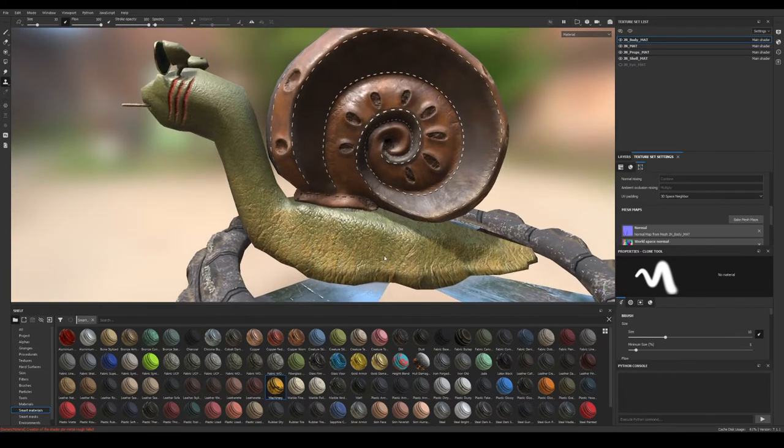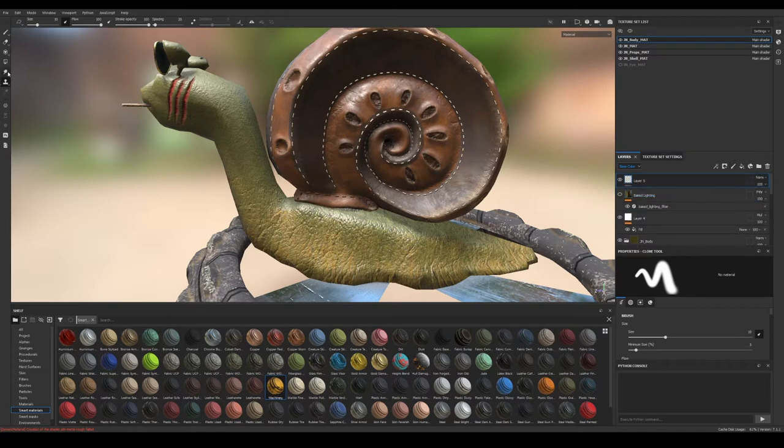Jure will talk a little more about it. So let's see how we can do it. If we just take the clone brush, let's go to our body, clone the body, make a paint layer, and take our clone brush. You can see it's a slightly different brush — you have the square and the circle. The circle is where it's going to paint; the square is where it's going to sample from.